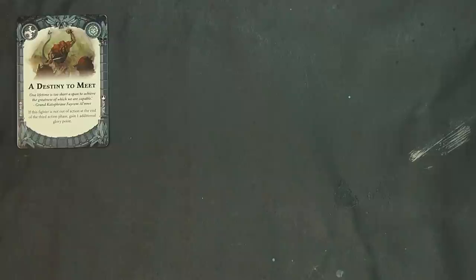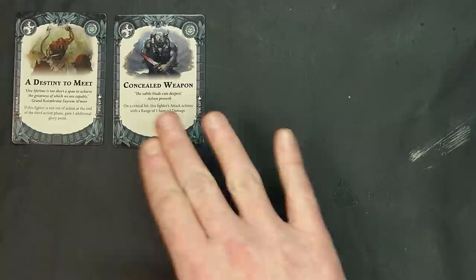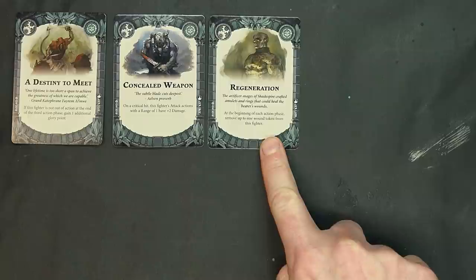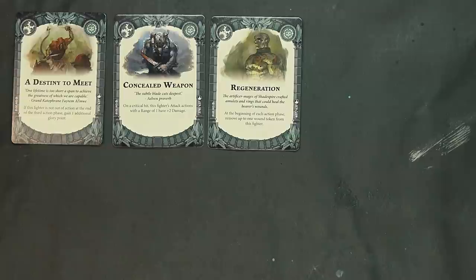I could see Destiny to Meet actually coming into play for a lot of people. Concealed Weapon is another one that's probably going to see play — really seeing a lot of good upgrades in this set. Remember you need that delicate balance: you can't have more than half ploys versus upgrades. Already two solid ones right off the bat. Regeneration: at the beginning of an action phase, remove up to one move token from the fighter — great for survivability.